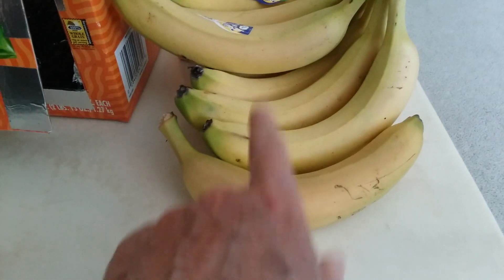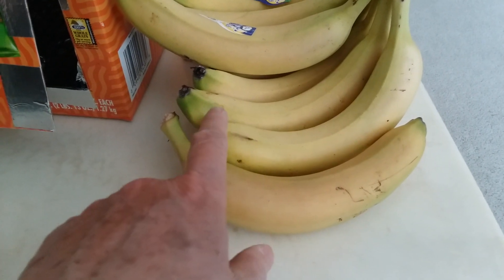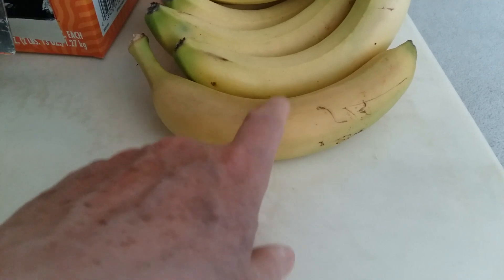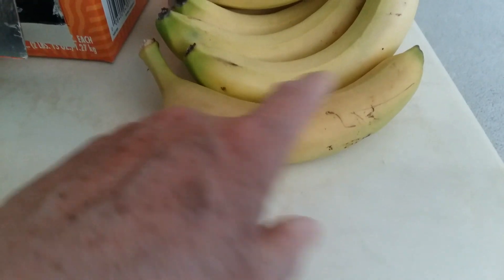So even though your bananas are yellow and not green, they will still turn brownish. It might just take a little while longer.